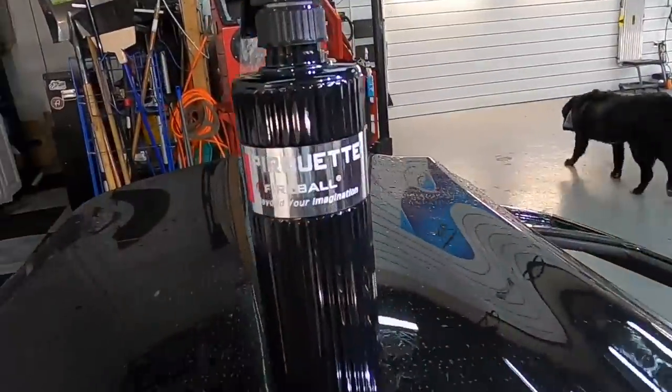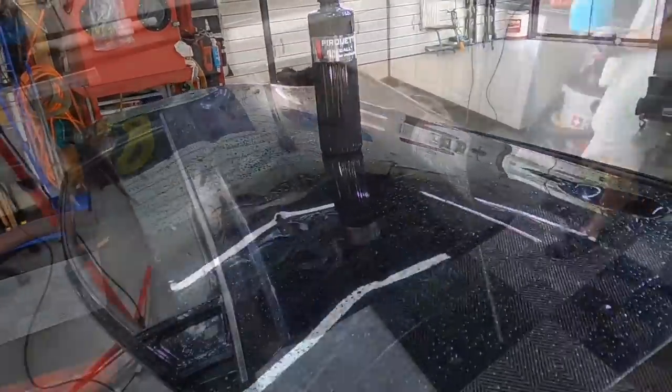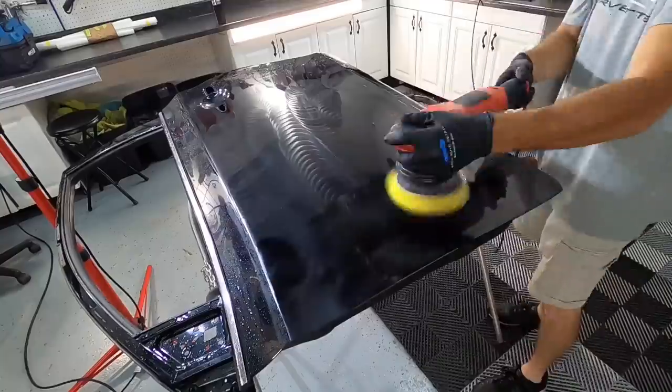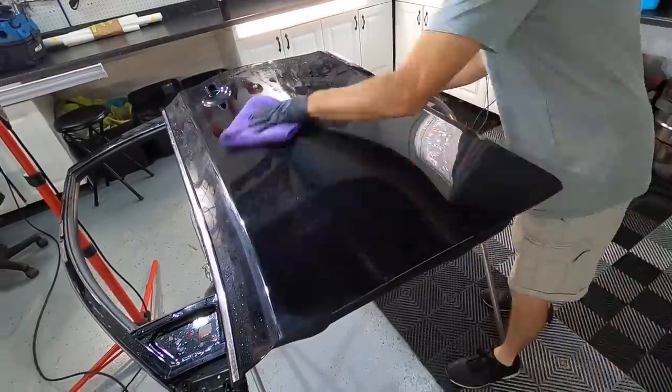Let's jump to the test panel. The test panel obviously has no protection whatsoever. So you're going to wash it, decon, at least a one-step — that'll give you the best bond. The more you put into prep, the more you're going to get out of each product.